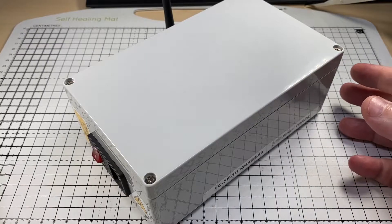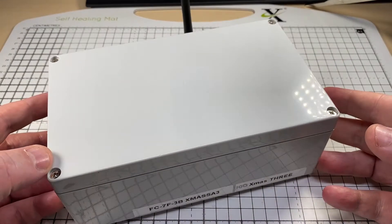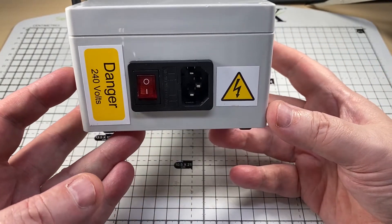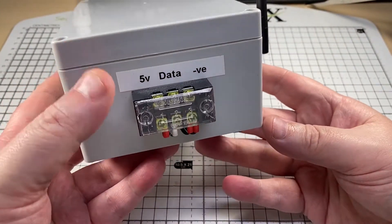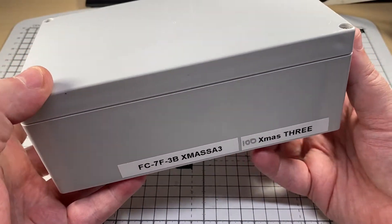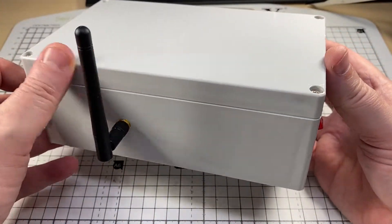Here we have one of my homemade controllers. I have five of these that I've made up. As you can see, we have mains input, we have a Wi-Fi antenna, we have output, and some information about the unit — what it's controlling and its name on the network.